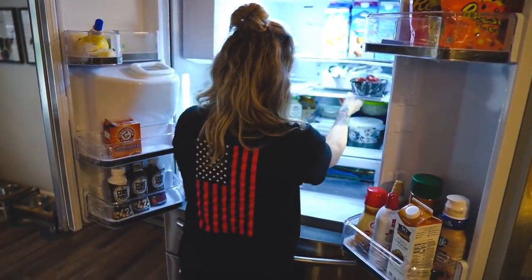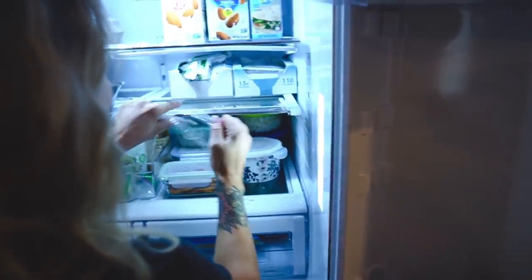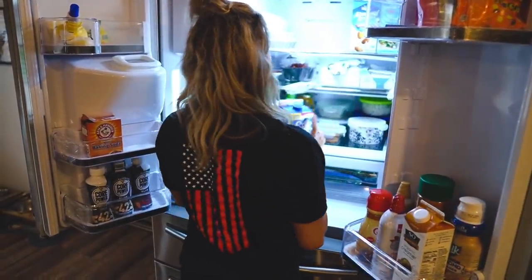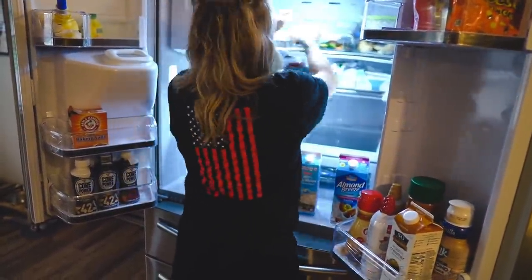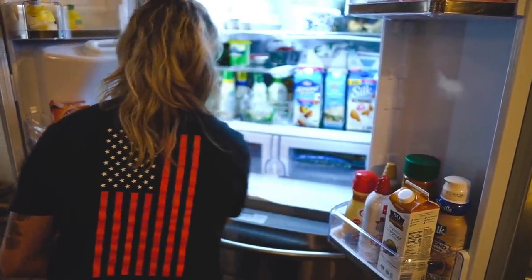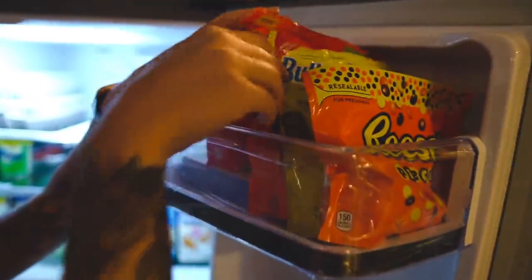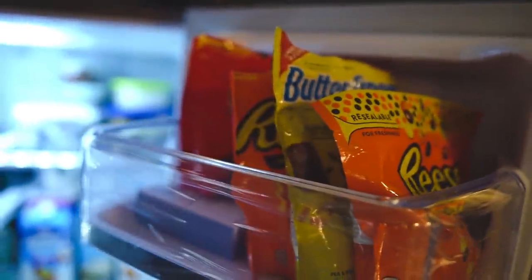Oh, that's cool — that's actually a drawer right here. I thought it was broken! You can pull it out so things don't get stuck. That is super cool. One layer down, and I put our little candies up here that we use for shakes and stuff, so that's our shake mix drawer.